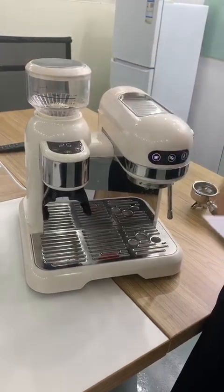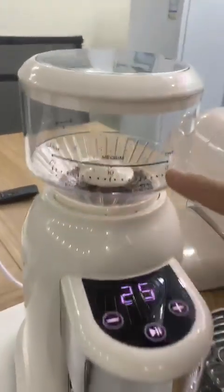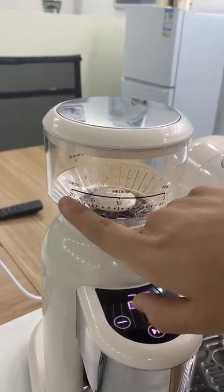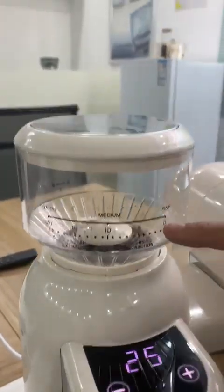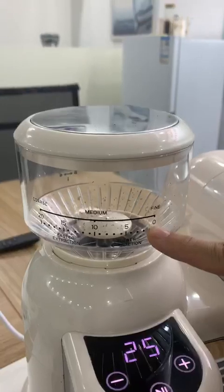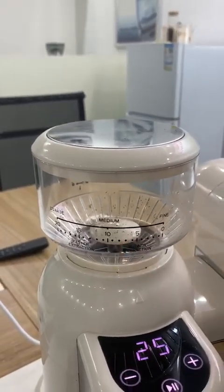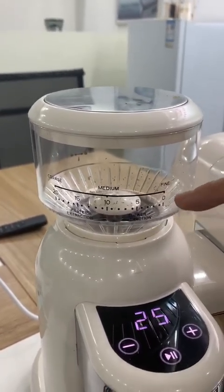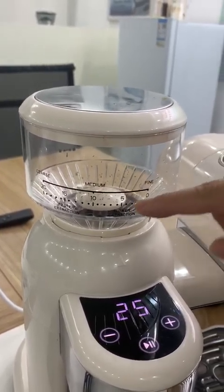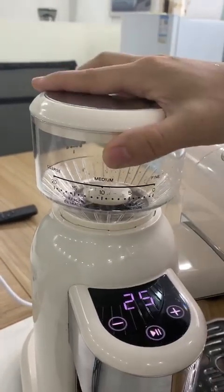Please see this part — the bean cam. It goes from 0 to 20. The most suitable level for its pressure is from 0 to 5. The grinding time between level 0 to 5 is almost the same.